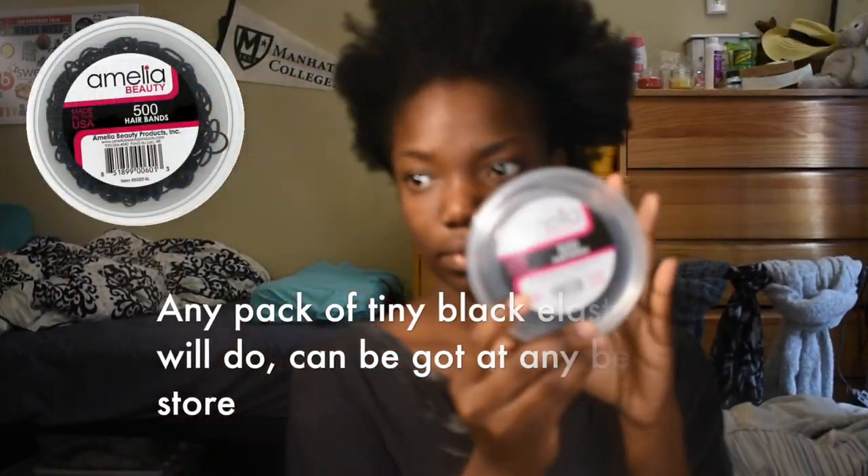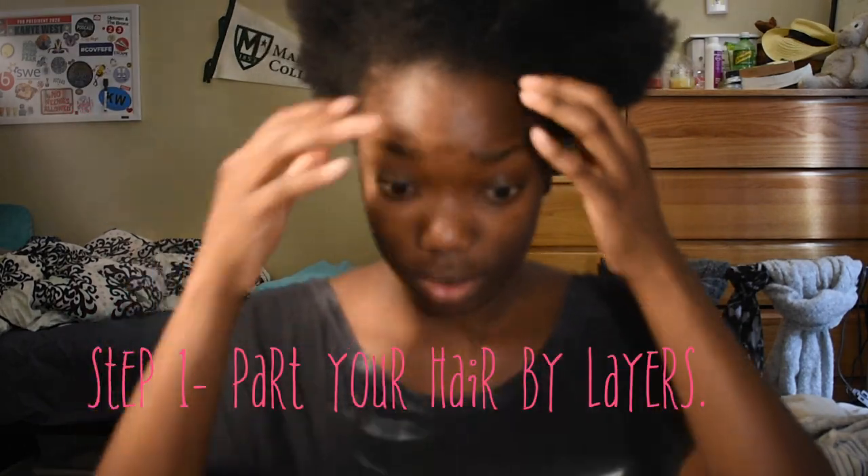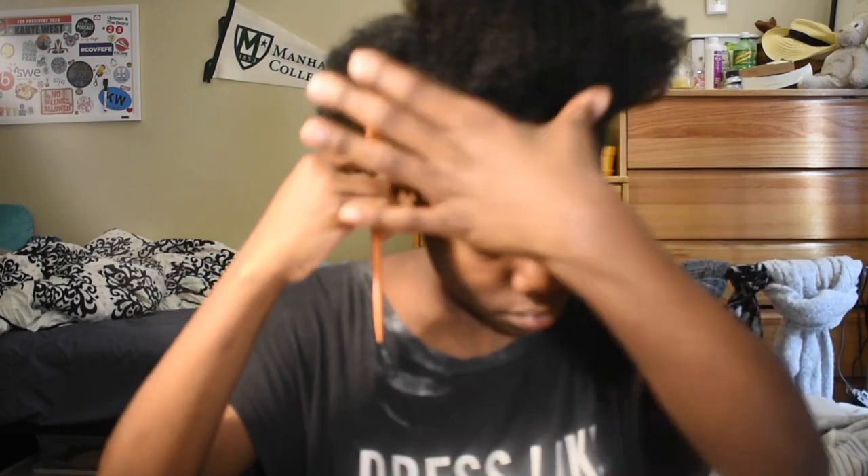Right about now, you'll be needing a pack of tiny rubber bands — just black would be fine. And then you're going to part your hair into layers. Right here, I'm parting my hair into the first layer in the front.